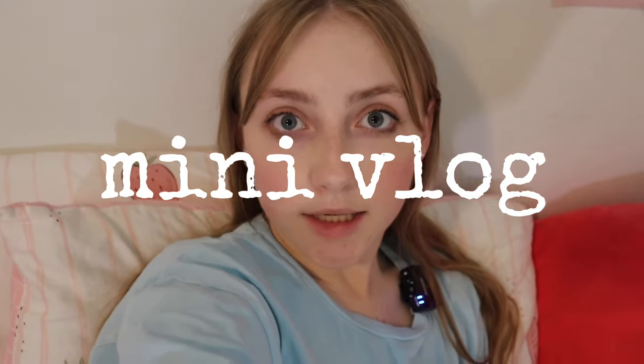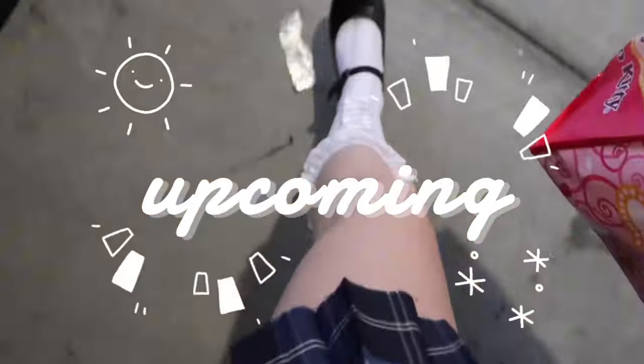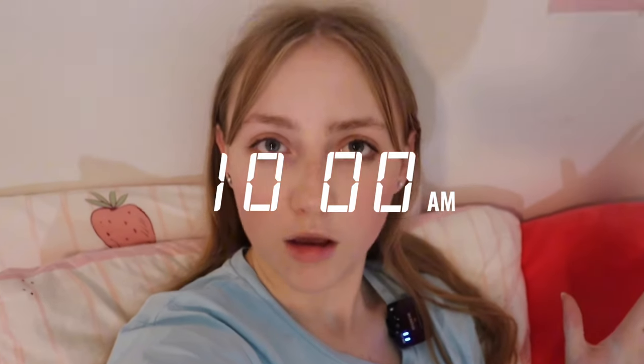Good morning everyone! I just woke up — as you can tell, I still have my makeup on from last night. Nonetheless, today is filming day! Today my K-pop dance cover group is doing a cover of the song Love Forever by LUNA. It is currently 10 a.m. and our filming is meant to be from 12 to 2, so I think it's time to start getting ready.